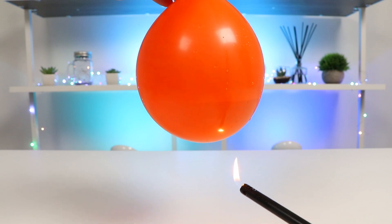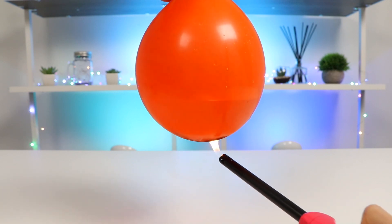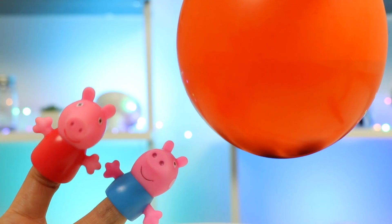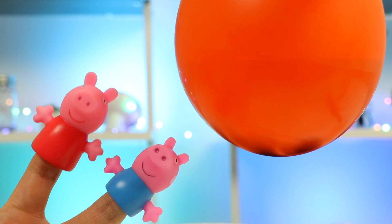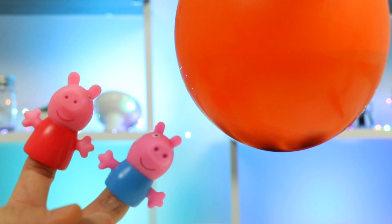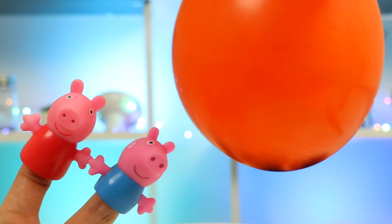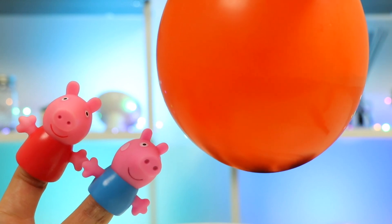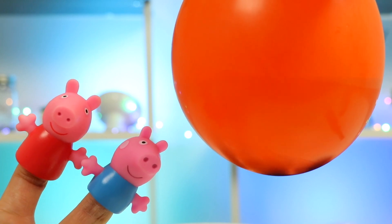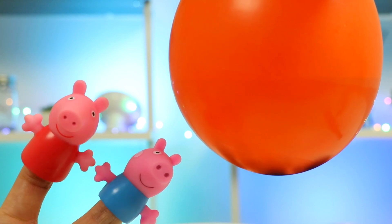Okay, watch this. Oh my goodness! How come it didn't pop? Look at those burn marks at the bottom. That was so cool! I'm sorry I didn't believe! How does this experiment work? The secret is adding water to your balloon. Water is a great conductor of heat. The water absorbs most of the heat from the flame. Then the rubber of the balloon doesn't become very hot, so the balloon doesn't break. Wow! That was a very cool experiment. Learning a lot today.